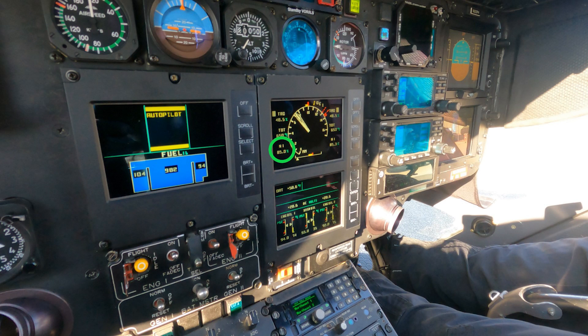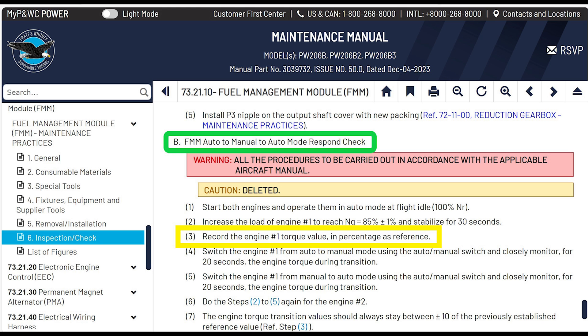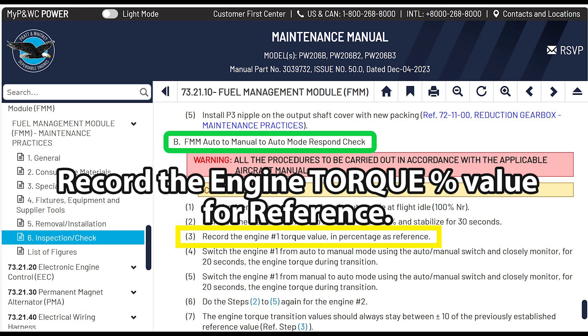This is the big difference between previously and the revised version. Before you had one engine running; now you have both engines running at 85% — that's a lot of power. The helicopter wants to take off, so you're going to need full fuel and maybe a couple of people sitting in there, otherwise it's going to get really light on the skids. Record the engine number one torque value in percentage as a reference — this is your starting reference point.